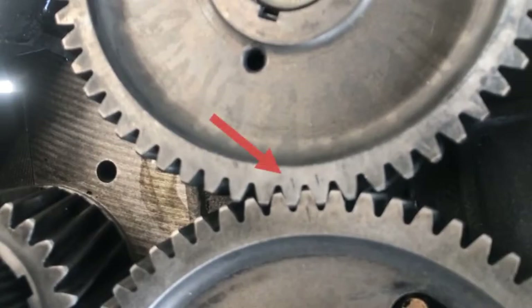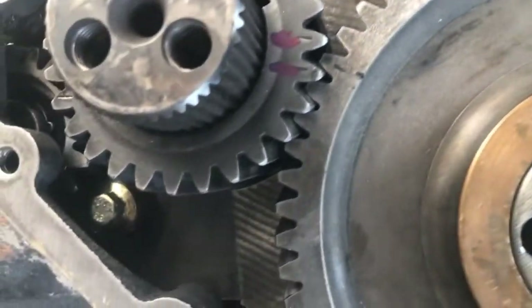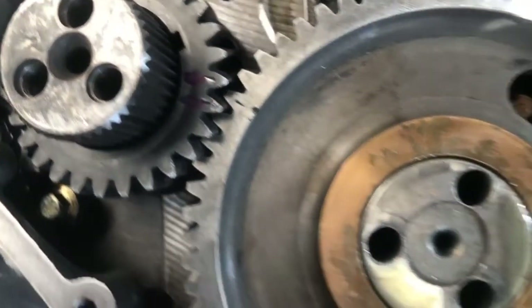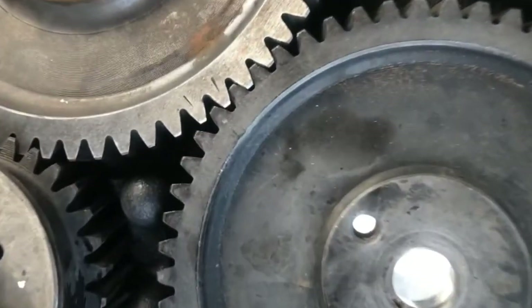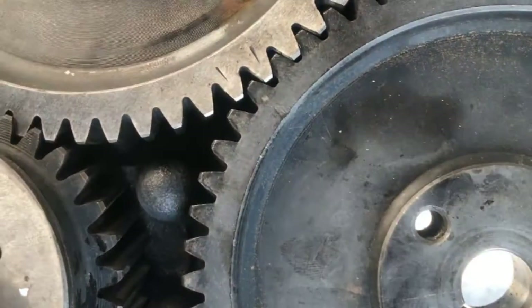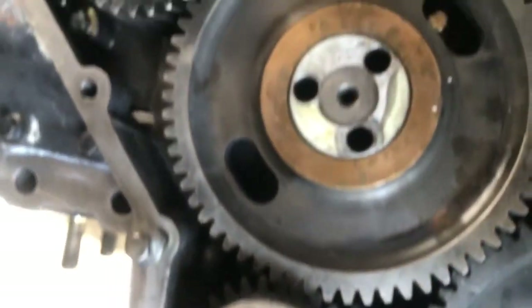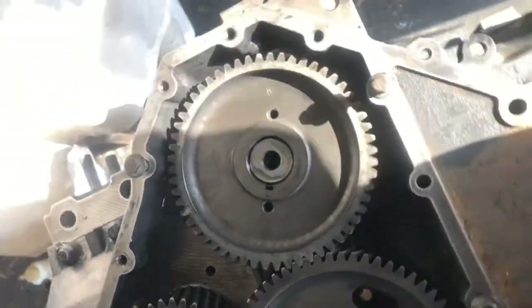This is the timing mark on the crankshaft gear — it is matched with the idler gear. This is the fuel pump gear; there you can see the timing mark on both of them. The fuel pump gear and the idler gear are matched — that is the simplest way of installing the timing gear.